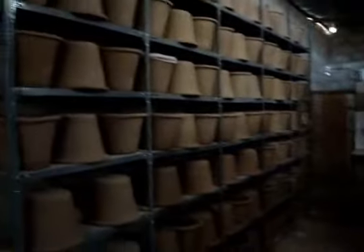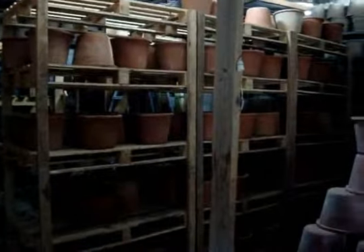Here's our storage area. We made about 1,200 filters this month.